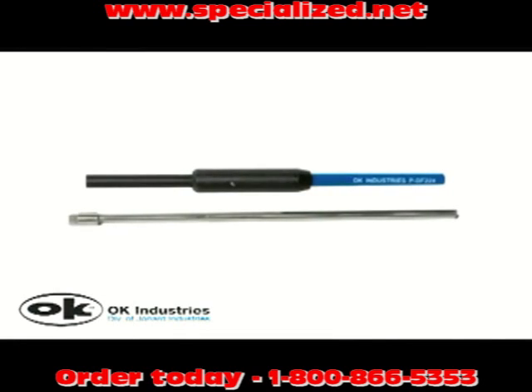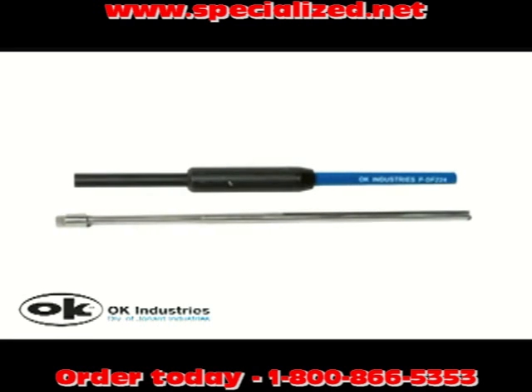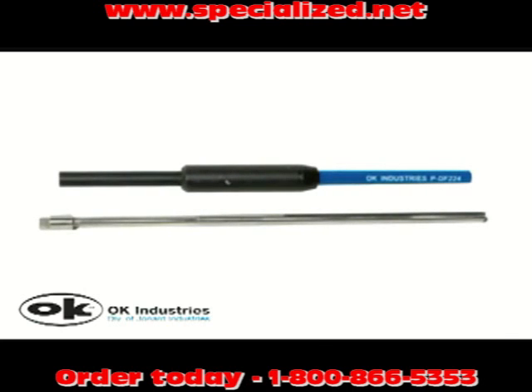If you use the PTX wire wrapping tool, you should consider using our DFB Series Dual Function Wire Wrapping Unwrapping Bit and Sleeve Sets.